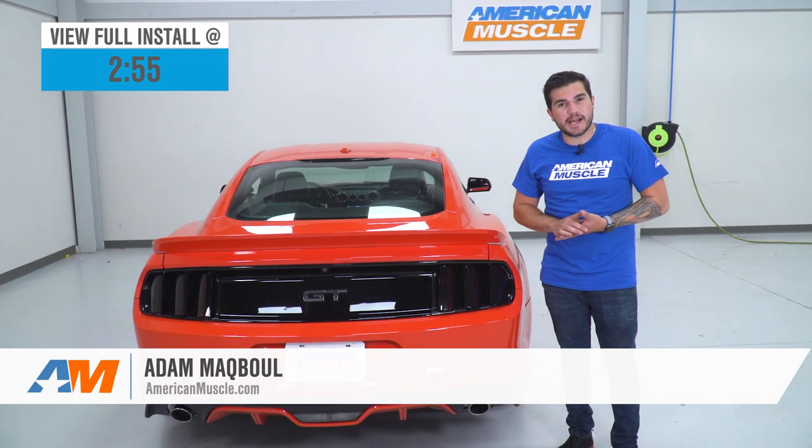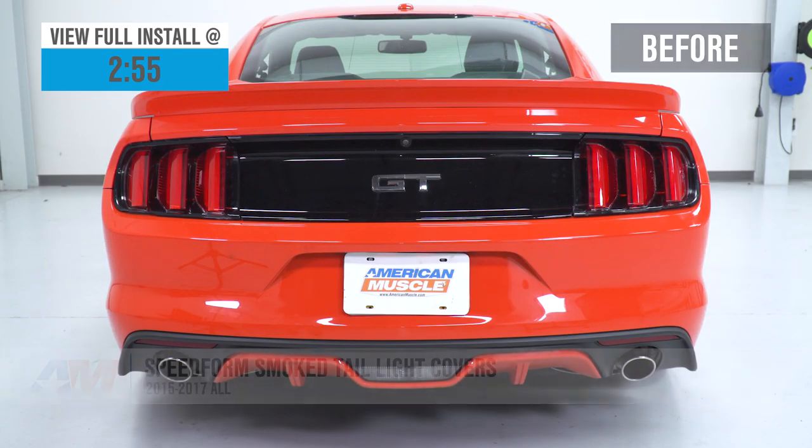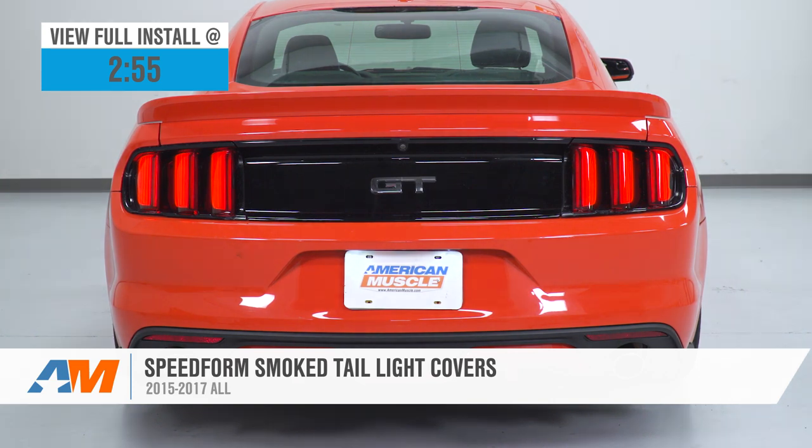Hey guys, Adam here with americanmuscle.com, and today we're taking a very quick look at and installing the SpeedForm taillight covers — the tinted taillight covers available for all 2015 to 2017 Mustangs.